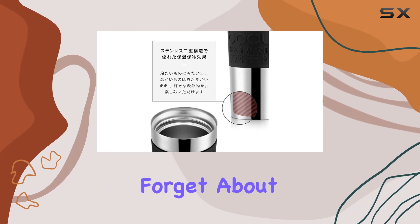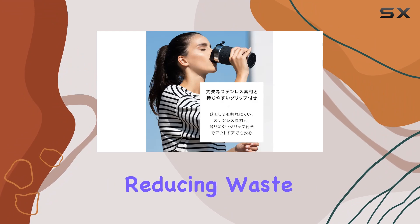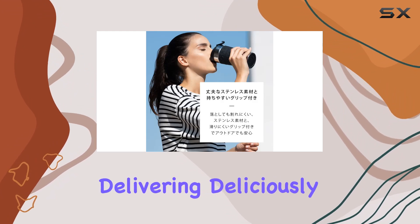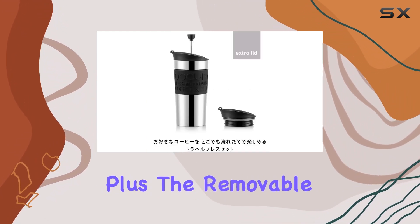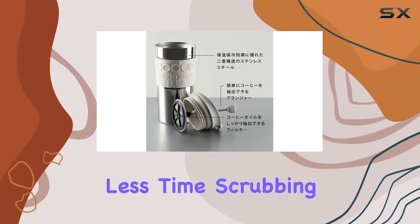Forget about disposable filters — this French press features a reusable filter, reducing waste while still delivering deliciously smooth coffee. Plus, the removable tank and water filter make cleaning a breeze, so you can spend less time scrubbing and more time enjoying your brew.